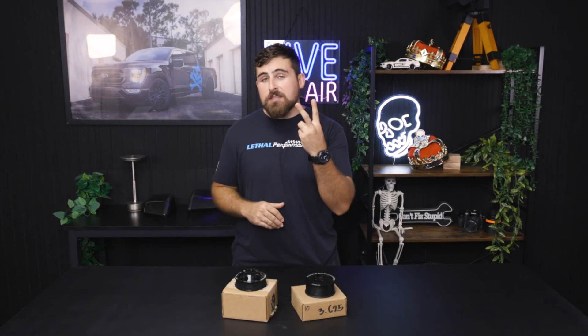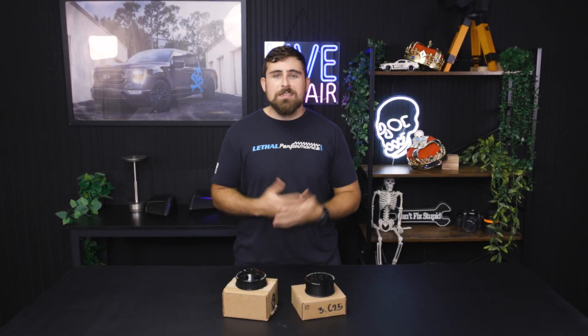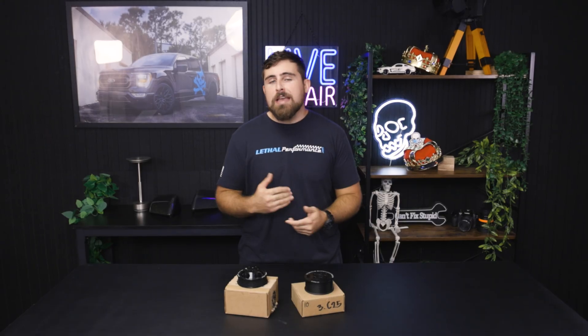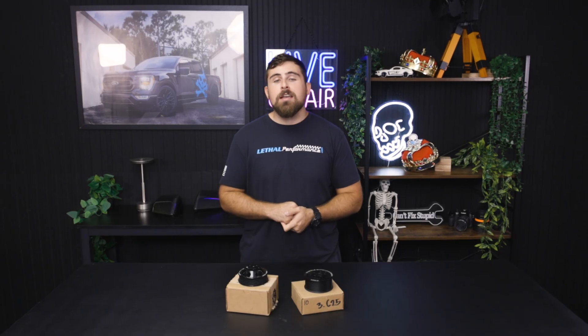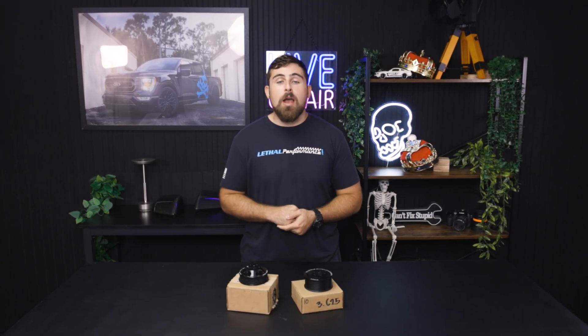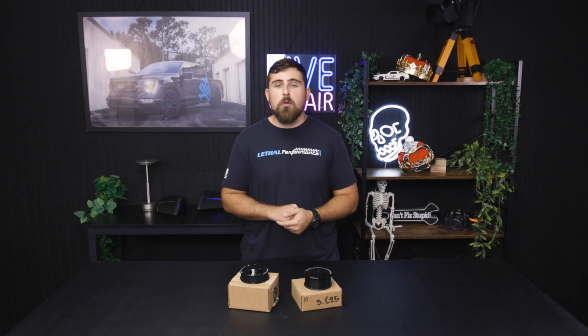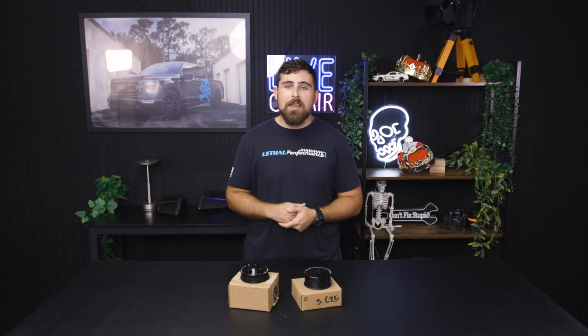And that's going to do it guys — that was our Two Minute Tuesday on supercharger pulleys. Sorry that it took a little bit longer than two minutes but I hope you guys found this video informational. If you have any questions or want to check out some supercharger pulleys for your setup, click the links in our description or drop a comment below, or reach out by email at support@lethalperformance.com. This has been Joe with Lethal Performance.